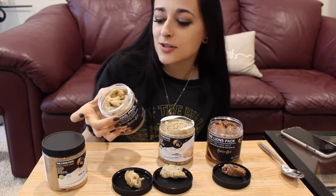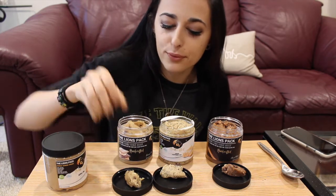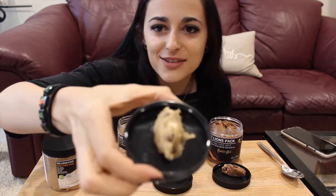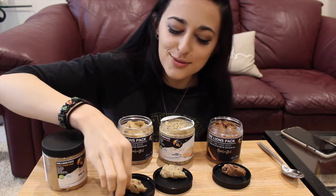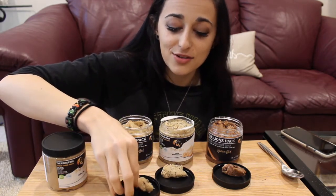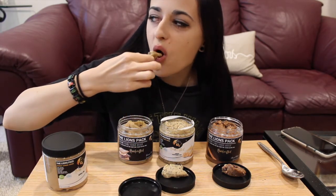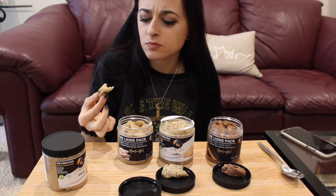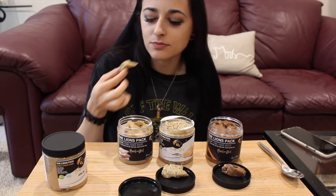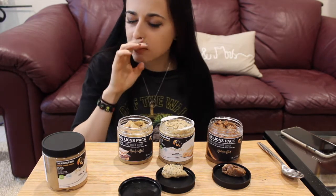Next we've got s'mores dough — this one is 110 calories, 4 fat, 15 carbs, 4 protein. You can see there are pieces of marshmallow and chocolate in it. Oh my gosh, I'm so excited for this one. Mmm, oh my gosh.